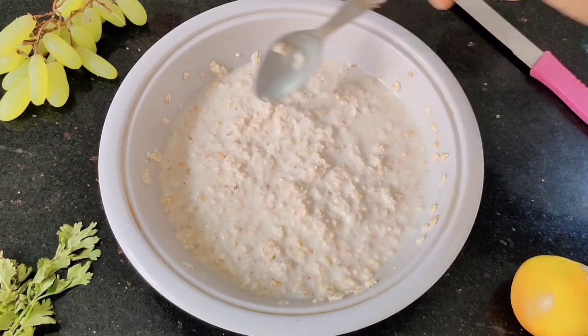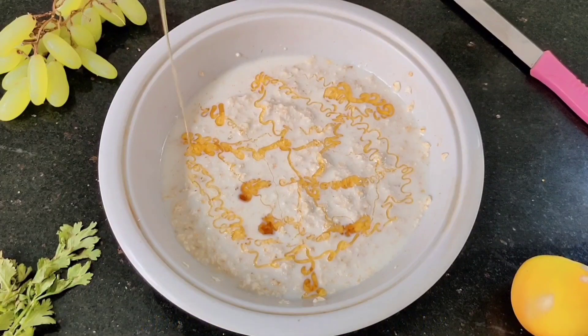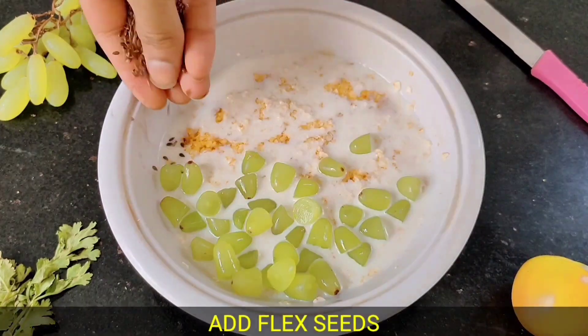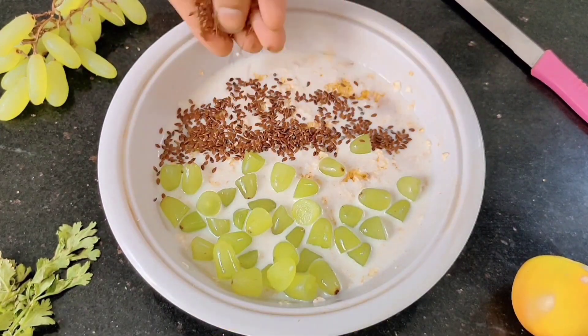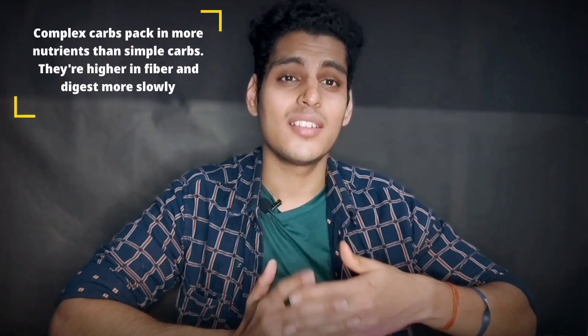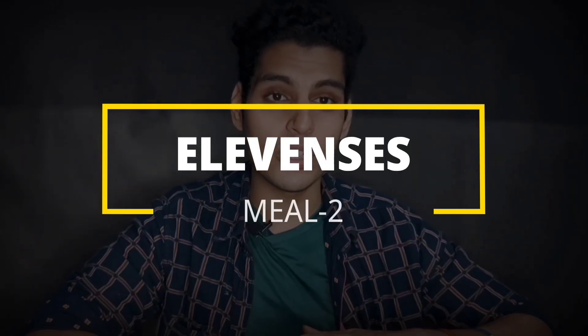After soaking, add around 2 tablespoons of honey and combine with any seasonal fruit. I've added grapes and flax seeds for omega-3. You can check the calories on screen. Oats is a complex carbohydrate combined with milk and fruit, which is a healthy combination. Believe me, if you eat this at breakfast, you will not feel hungry for 3-4 hours.